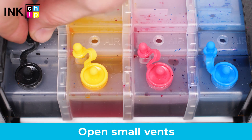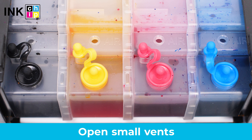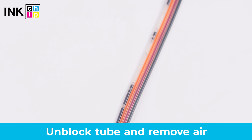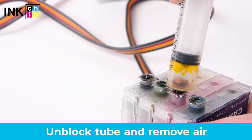Secondly, make sure the small vents are open on the refillable ink cartridges or ink tanks of your continuous ink system. Examine the ink tube and ensure it isn't squeezed and doesn't contain air bubbles. Remove the air from tubes and cartridges if necessary.